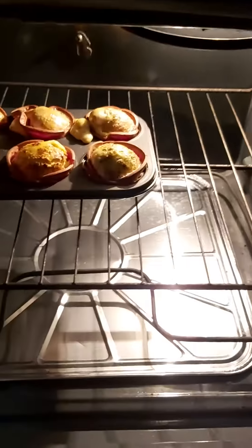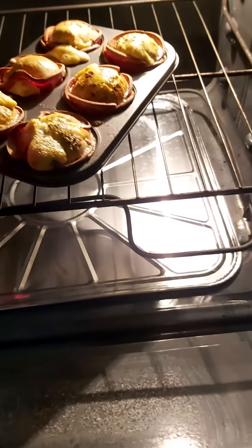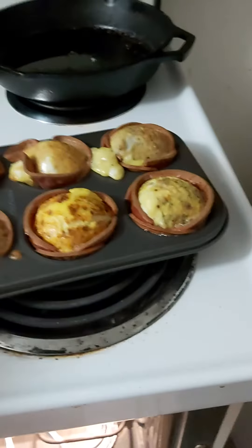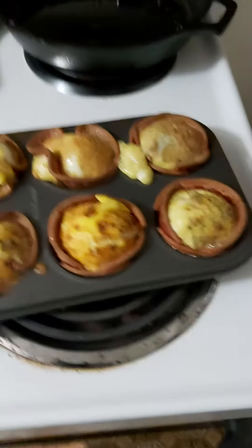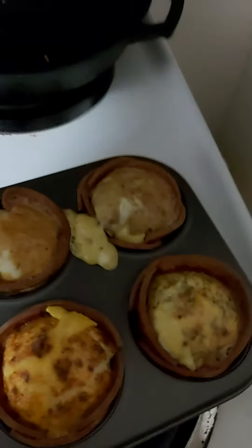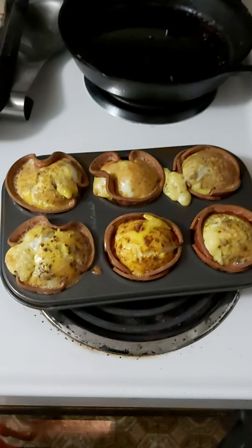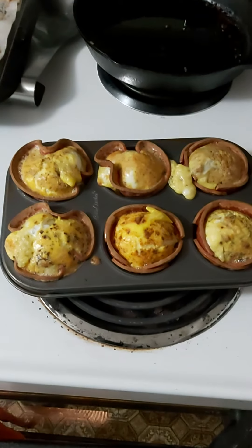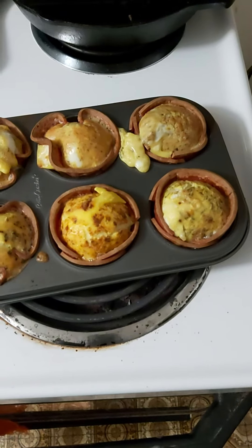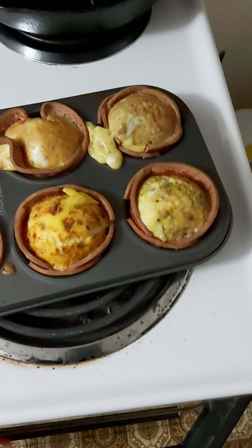Okay, well that's been an additional 10 minutes. Oh, look at them now — they're all poofy and puffy, definitely done now. And that's that. That's like a poor man's breakfast: bologna and eggs.